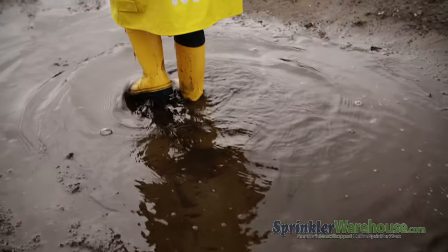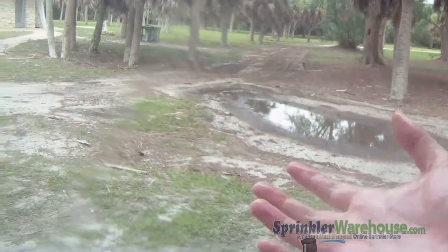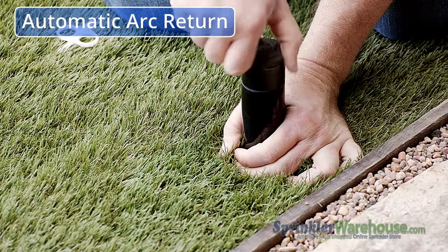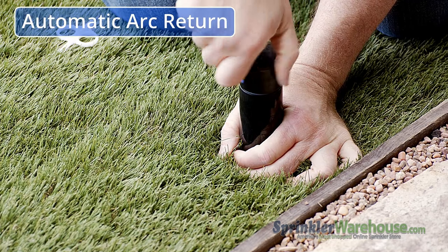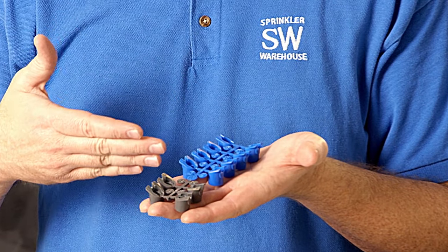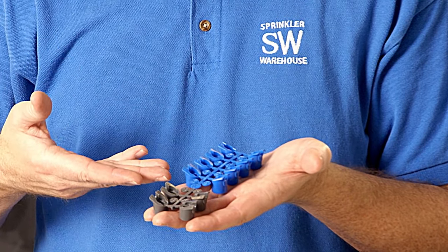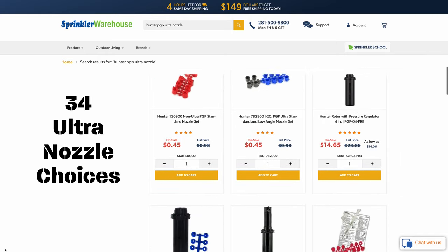This feature is more important if you have soil like clay that doesn't absorb quickly. If you have sandy soil this feature is much less important. PGP Ultras have a non-strippable drive which leads to a more durable, longer lasting rotor. The Ultras also have automatic arc return, so if the turret is cranked past its setting it will automatically return, reducing wasted water without needing to reset the pattern. The Ultras come with a set of nozzles and have additional nozzle choices for a total of 34 nozzle options.